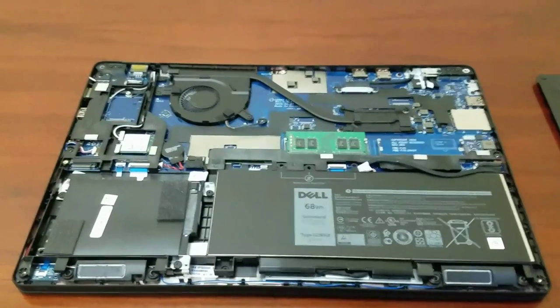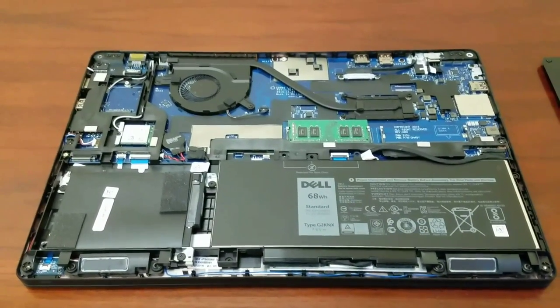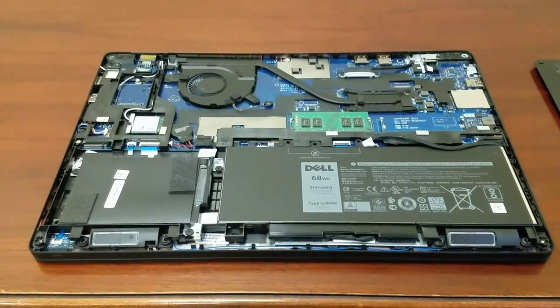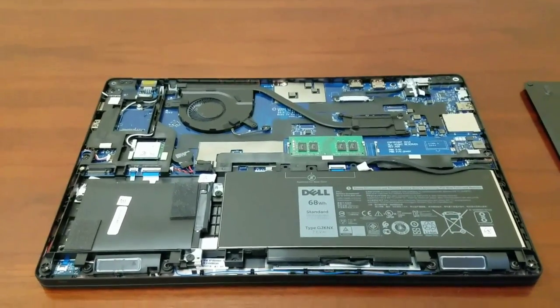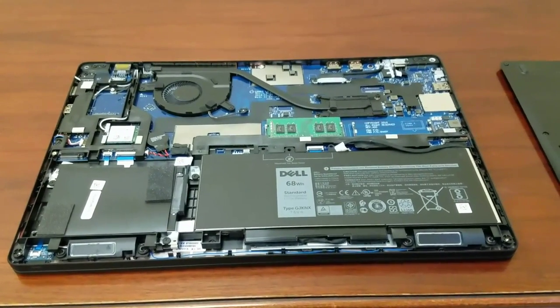Like I said, RAM and hard drive upgrade like everybody was asking me about — super easy, super quick, just a couple of screws, nothing to it, anyone can do it. Definitely recommend that solid-state hard drive if you didn't order yours with one like me. If you have any questions about this, feel free to let me know and I will do my best to answer in the comments. Thanks for watching.